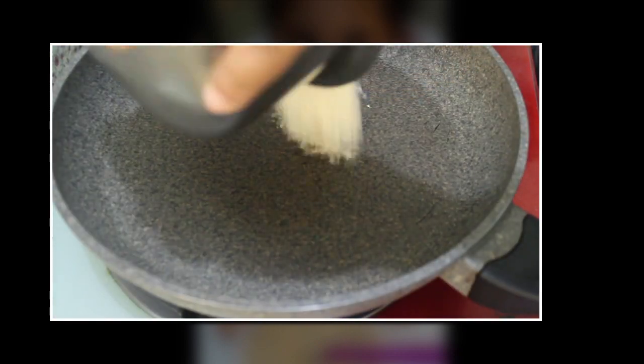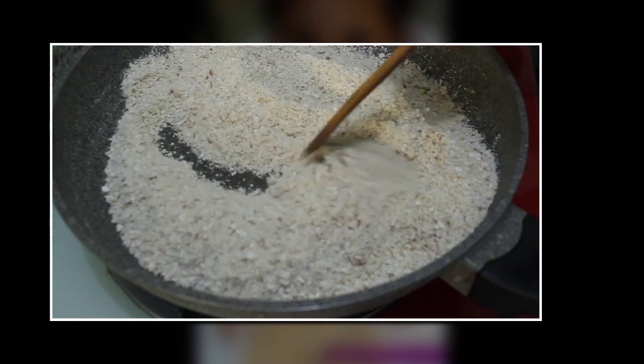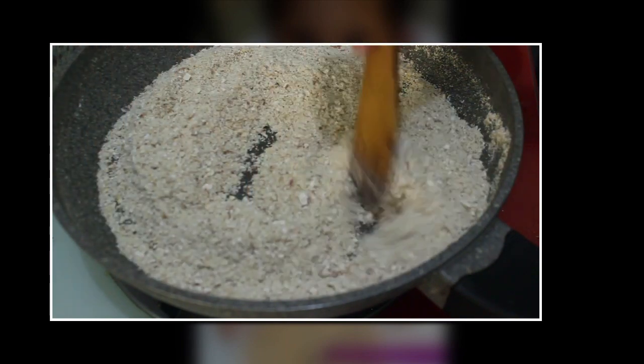Heat a pan and roast it till it is golden brown in color. Our mix is almost ready — now switch off the flame, let it cool, and then transfer it to an airtight container.